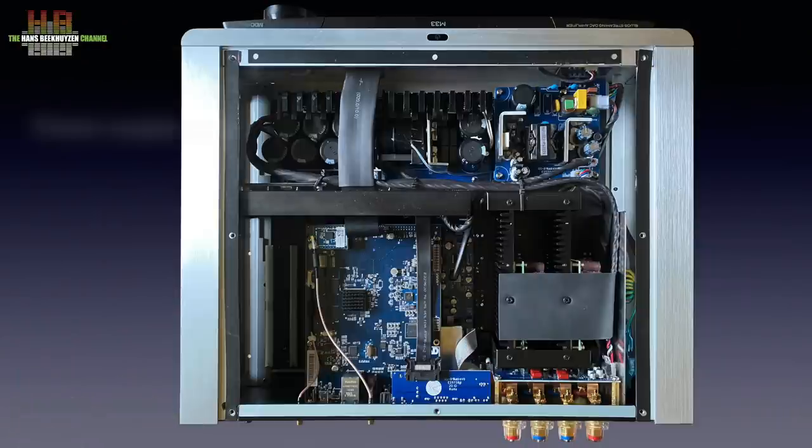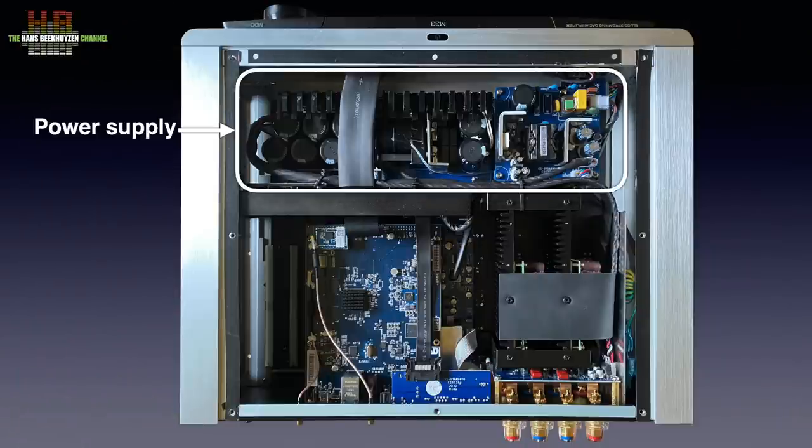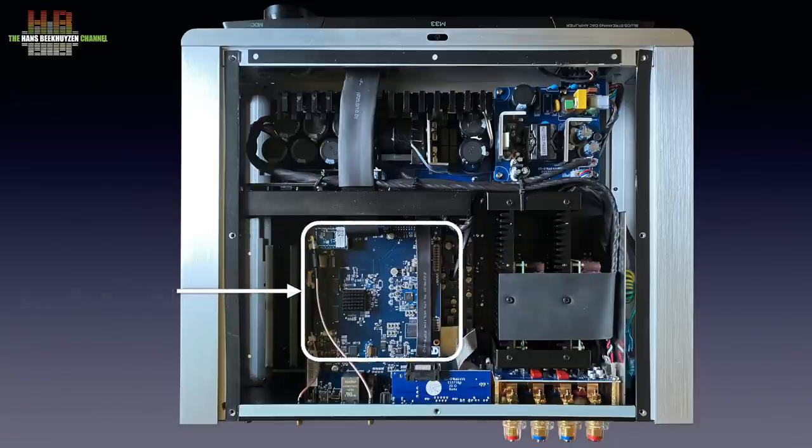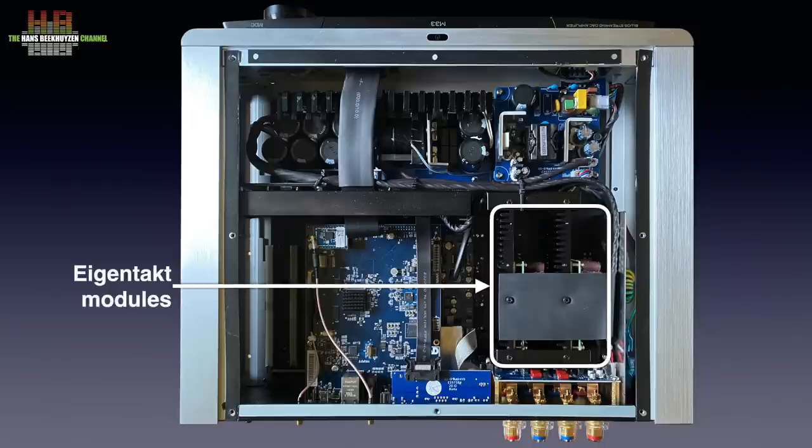Inside it's very crowded. We see a rather comprehensive switch mode power supply, the two MDC slots, two audio boards with piggyback, the WiFi and Bluetooth radio board and the two power amp modules.